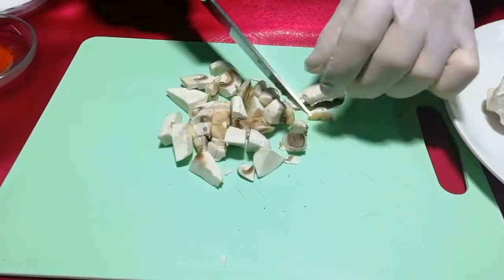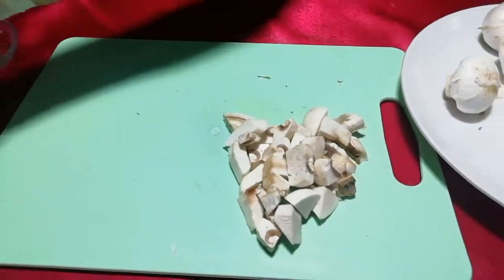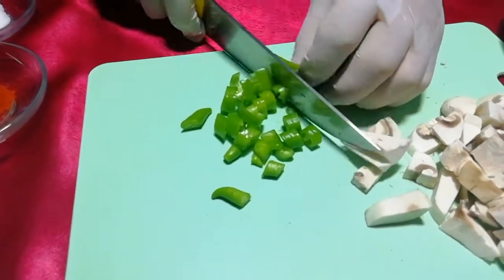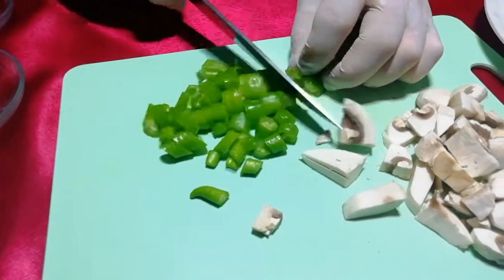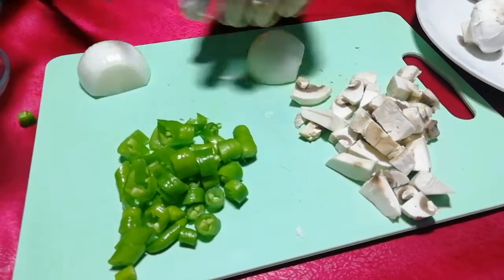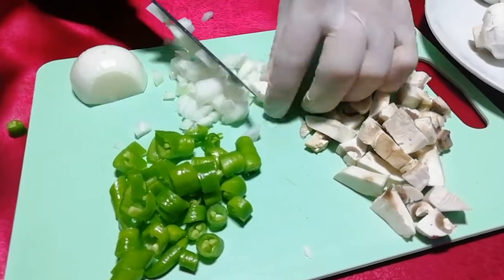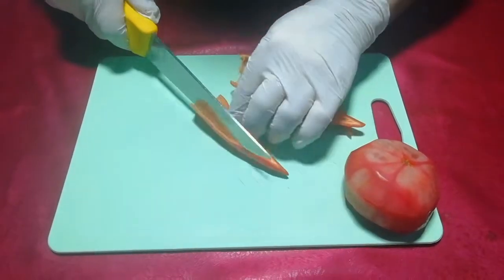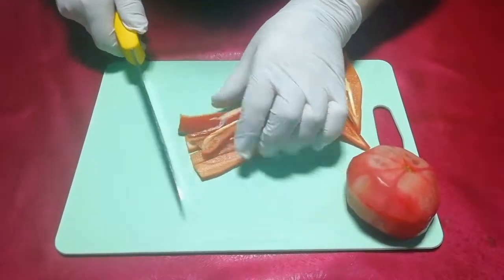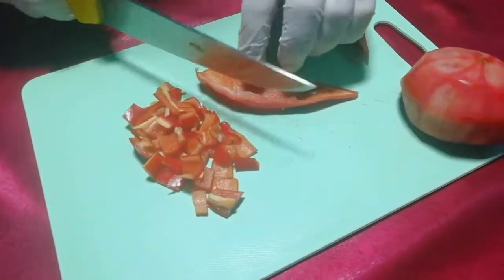Mantar sotede diri kalmasını istiyorum. Bütün mantarlarımızı bu şekilde doğruyoruz. Biberlerimizi de çok ince doğramıyoruz, şöyle doğruyoruz. Soğanlarımızı çok kalın değil, ince küp şeklinde doğruyoruz. Biberlerimizi de şöyle uzun jülyen veya küp şeklinde doğruyoruz. Mantarlarımızı nasıl doğradıysak bütün yeşilliklerimizi de küp şeklinde doğruyoruz.